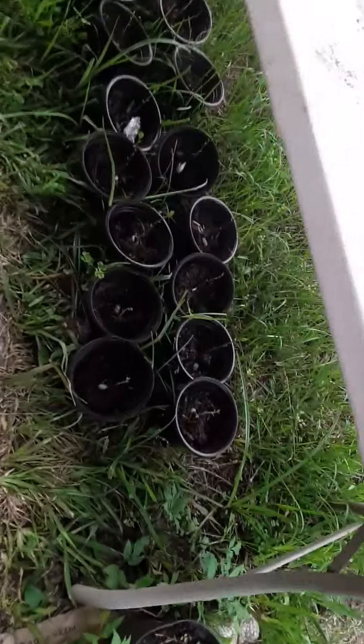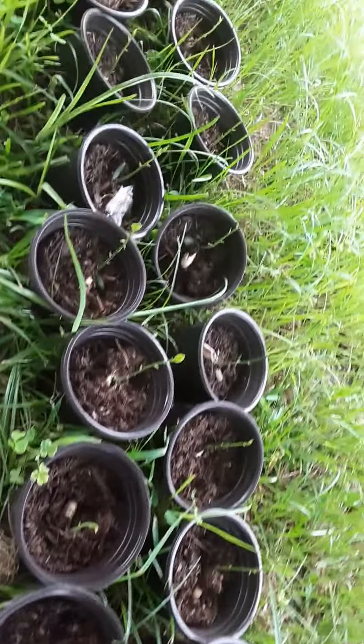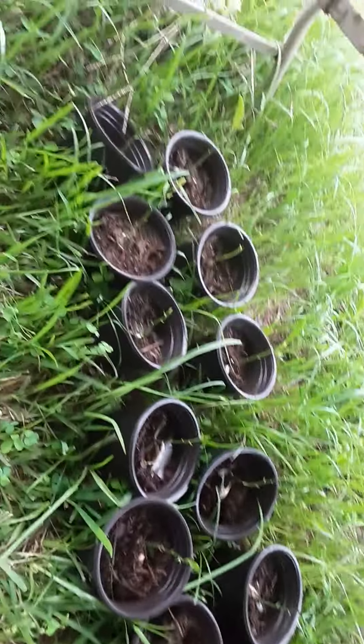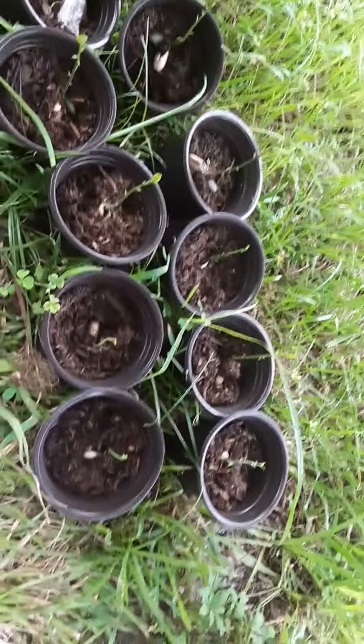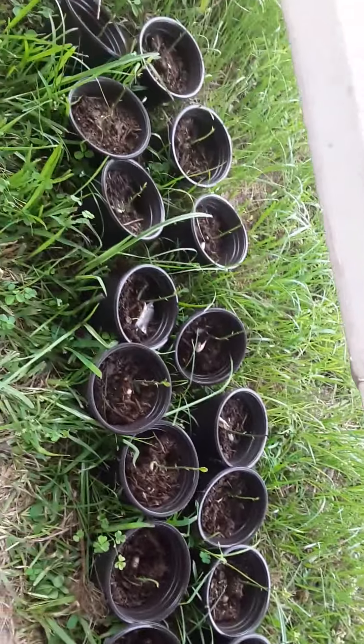Oh, and down here, these are jackfruit — lots of little baby jackfruit. I've got to get them out from underneath here and off the ground, or they'll root themselves to the ground. We've got more of those popping right now too.